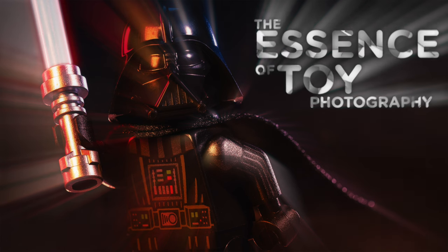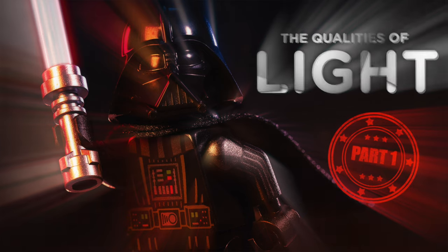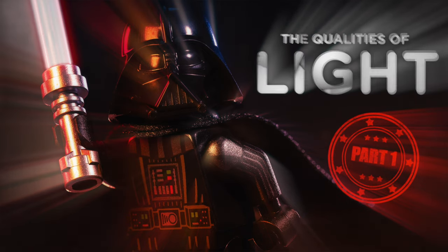Welcome to the weird and wonderful world of toy photography. Today kicks off an exciting journey as we embark on a mini-series delving into the essence of toy photography. We're diving deep into the rabbit hole, folks, and trust me, we're hitting rock bottom — in the best way possible.